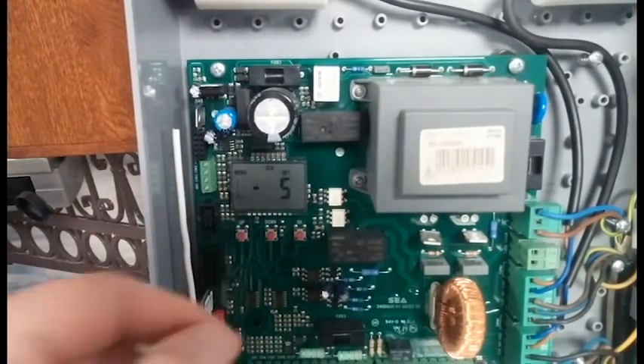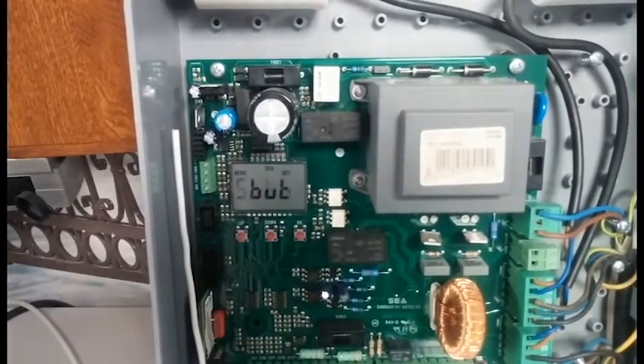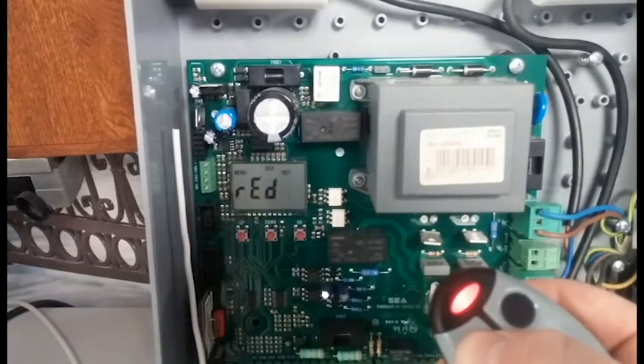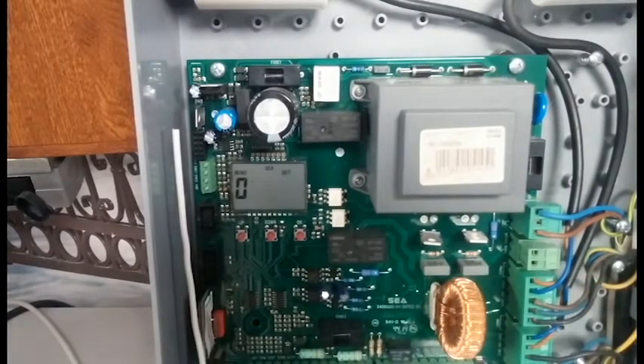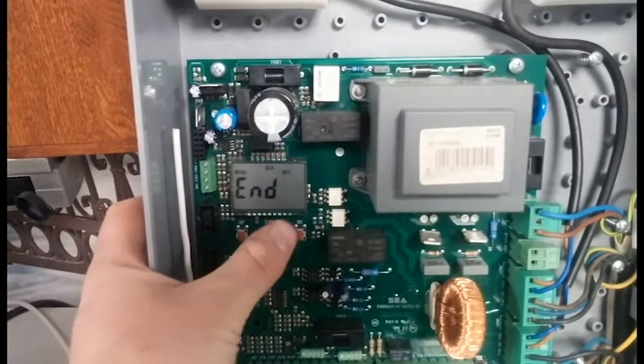In Transmitter, press OK. Start will come up on the screen. Press OK again and it'll say 'press button'. Now press the button on the key fob transmitter you want to add to the system and it will say 'stored' and give you a number. In this case, this is the first transmitter we've added to the system, so it's number zero. Now if you push the key fob, it'll give a start signal to the gate.